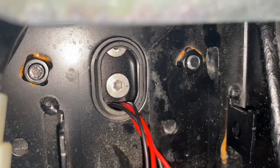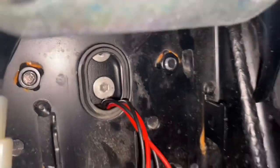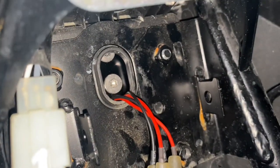Hindi ko na nakagawa ng video pero ang ginawa ko, binaklas ko muna yung plate holder natin at saka pinasok ko yung wire ng signal light kasi hindi siya kasya. Ganun lang kasimple, ganun lang katalino — kayang-kaya na nyo yan.